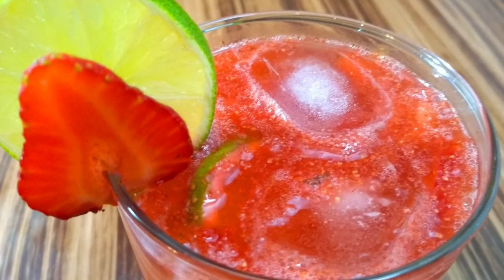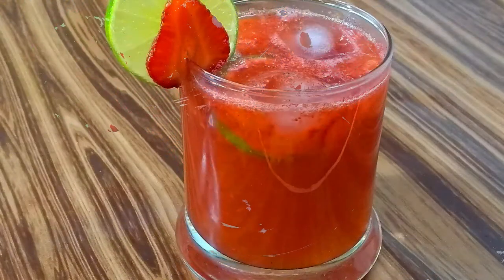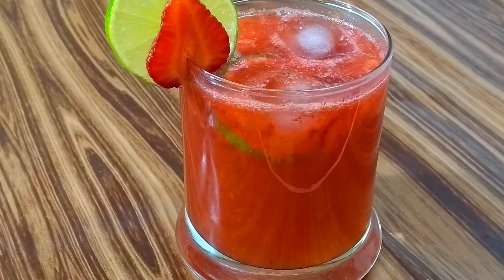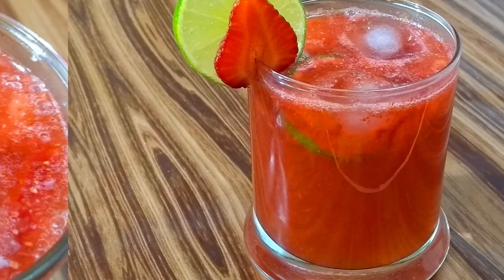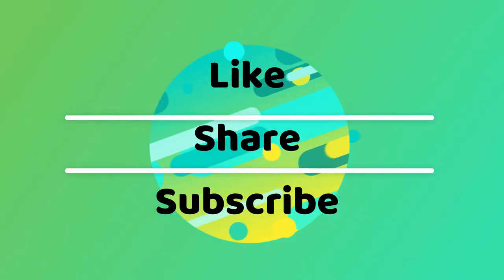Enjoy this perfect and refreshing summertime treat made with hardly 3-4 ingredients in less than 10 minutes. You can also serve this beautiful and lovely beverage to your kids and they will love to have it. That's all for today, guys. Subscribe to the channel if you haven't yet for more such lip-smacking recipes. This is Soumya, signing off. Take care and bye-bye.